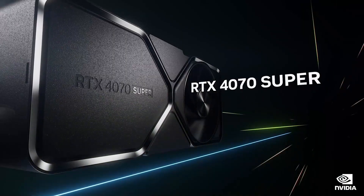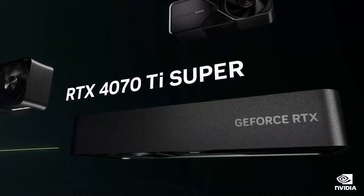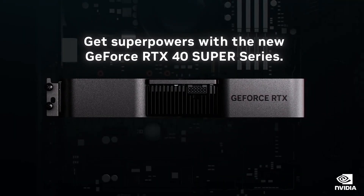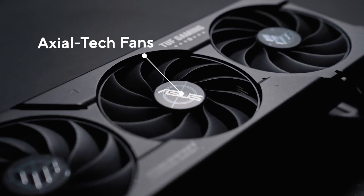Next up, we have the NVIDIA GeForce RTX 5070, which has been listed at 220W. This is the same TDP as the RTX 4070 Super, but a 20W increase — plus 10% — over the non-Super variant.